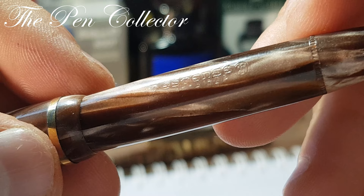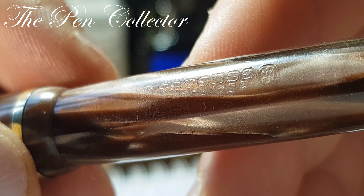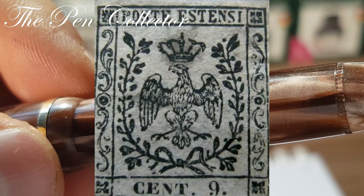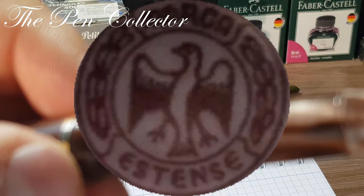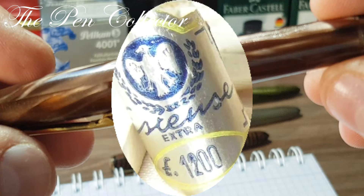As you can see here, we have the Estense logo — slightly faded, but we have two eagles in a circle on the front and back. The barrels are engraved with the crest of the Dukedom of Este: an eagle within a crown of laurel. And of course, the same logo you will see on the original boxes.